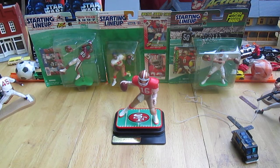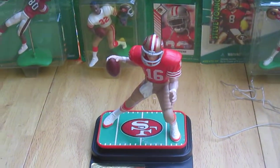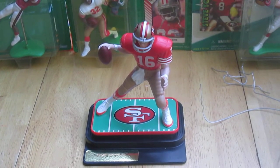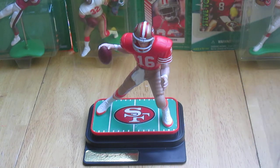Thank you everybody that tuned in to check it out — please subscribe. And before I sign off, one more time: the name is Matt Striffler — check him out in the Kenner Starting Lineup group and see what he has for sale. Until next time, T10 out.